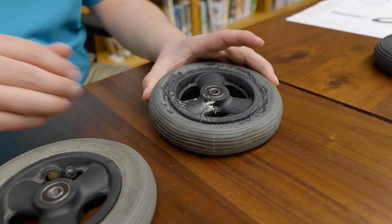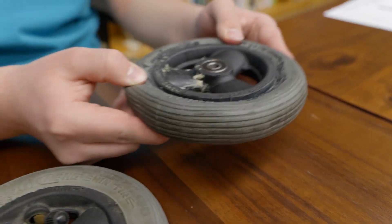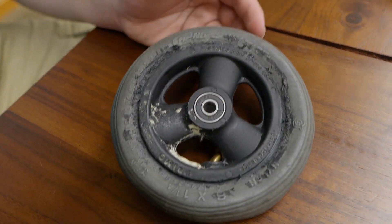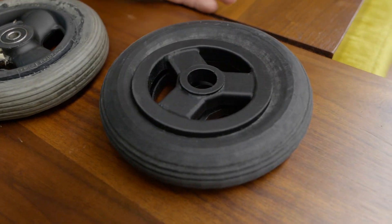They are also not very good against the elements because they will constantly tear, rip, become flat, and you just have to pay over a hundred dollars to repair them each time. But with my new product called the Hyperwheel, I want to change that.